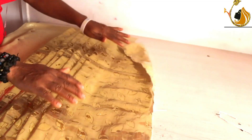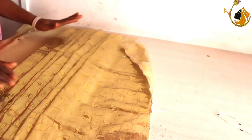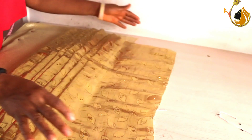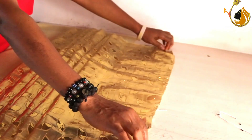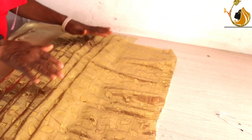You can pleat upwards or you can pleat downwards — that is, you can pleat facing down or you can pleat facing up. The most important thing is that as you pleat, you sew.